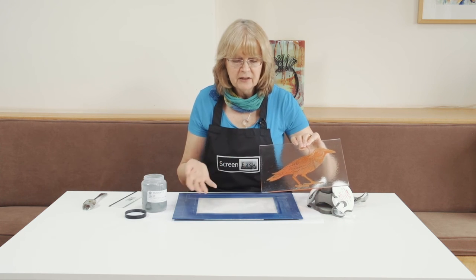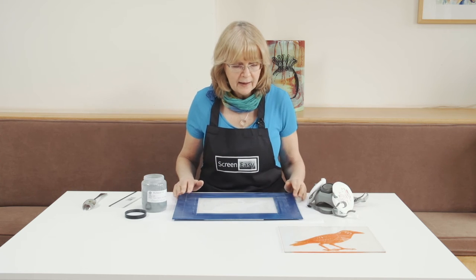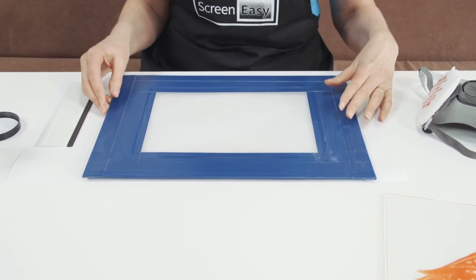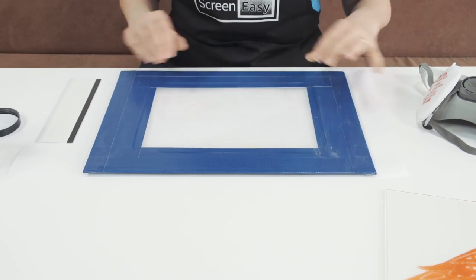With my bird design here, I've actually managed to line him up. I did do him originally and there wasn't enough powder, so I managed to re-line him up after I fired him once, decided there wasn't enough, and went back and refired him again. So it's quite easy to line up a screen again if you find that after the first firing you haven't got enough powder down onto the glass.